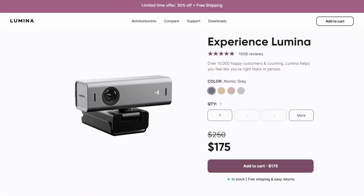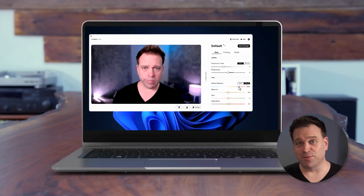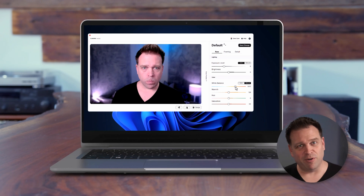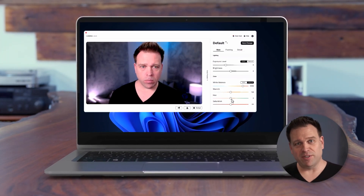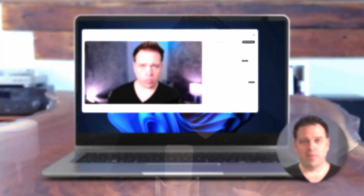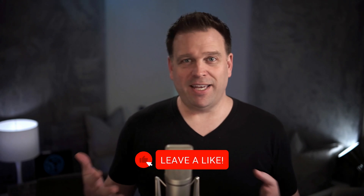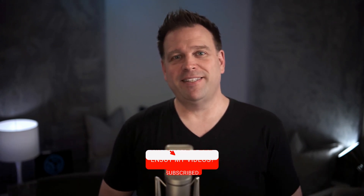Is it worth the current $175 asking price? I would say yes. I probably wouldn't say that at the full $250 MSRP though. The software and AI alone are worth it, and as the owner of many webcams and proper cameras, I honestly wish this were a universal software package purchasable separately. Let me know in the comments what you think, and I hope this helps with your camera purchases — thanks for watching.